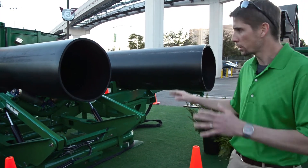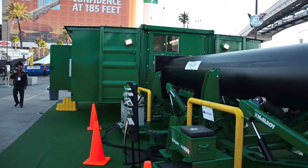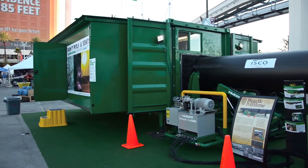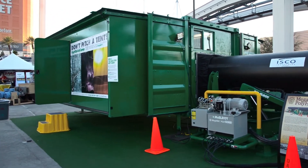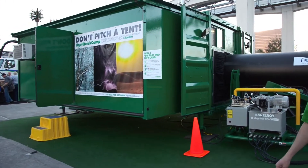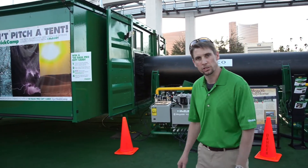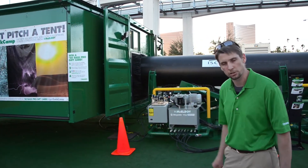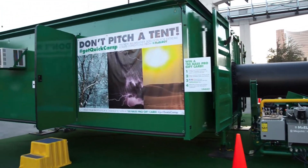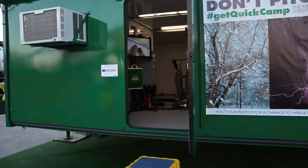The new product we're introducing here at ConExpo is the shelter itself. The shelter starts as a 20 by 8 standard ISO shipping container. It is CSC certified for international shipment. The fusion machine contained inside is a 1236 fusion machine, allowing you to do up to 36-inch pipe in this standard sized container. The fusion machine will ship inside the container, and this container can be folded out by two men in about 15 minutes.